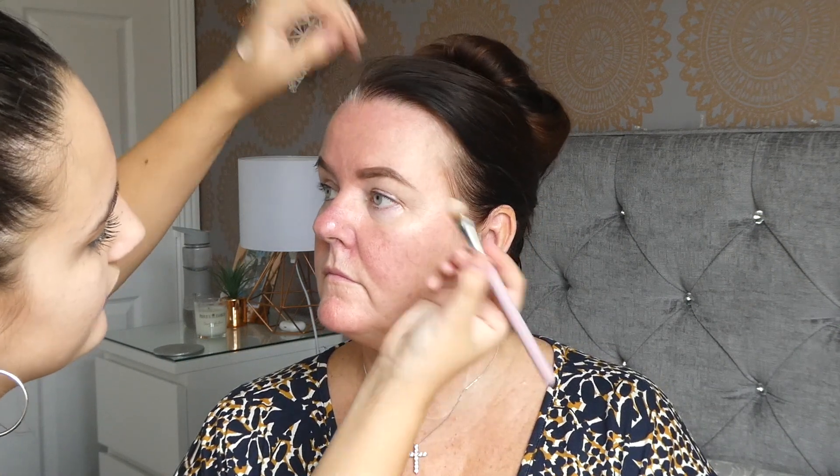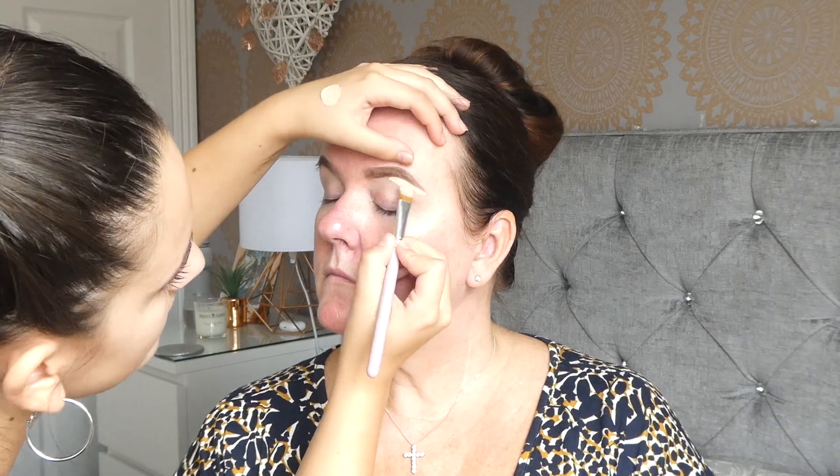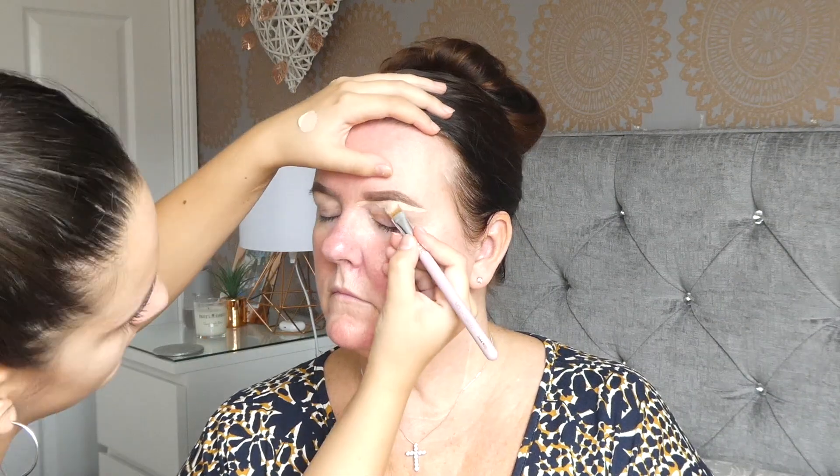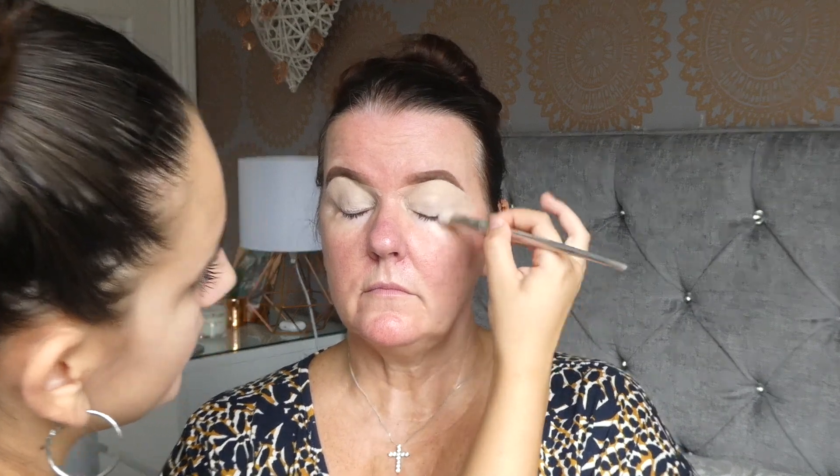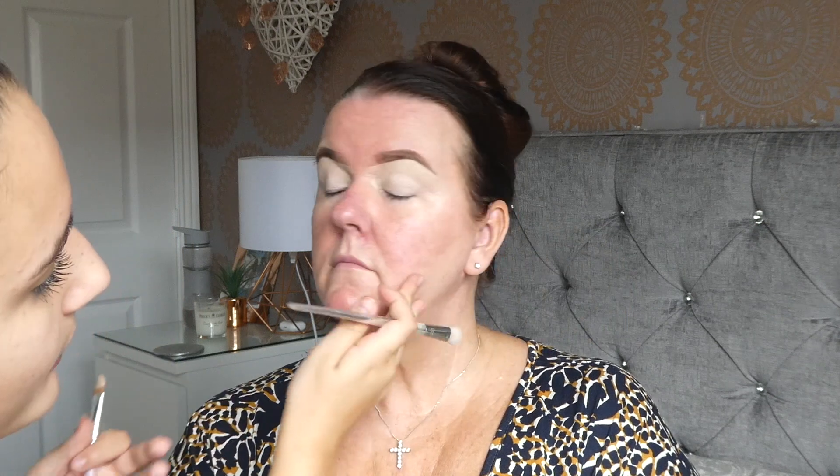Now we're going in with a trusty favourite of mine — the Tarte Shape Tape. But this is mum's, in a shade lighter than I usually use, just the shade Light. I'm going to be taking a Molly O'Brien Gin Bob brush, just dipping it into this, and I'm going to be carving these brows out — going directly under and just giving them a nice carve. Then I'm just going to be patting the rest of the concealer onto the lid to use as an eye base, because mum has some new eyeshadows we're going to test out as well. So I'm just creating a little bit of a blank canvas.